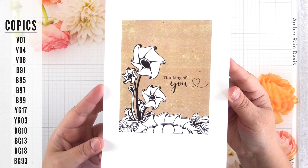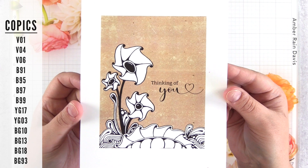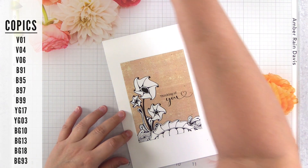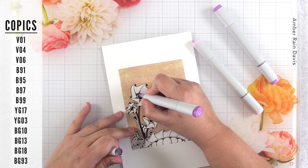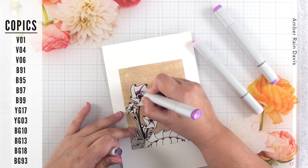We've moved on to the second card here and you can see that I dropped in a digital paper behind this one as well. I actually show you how to set up these cards in that video I just referenced, so be sure to check that out if you're unsure of how to use digital stamps and get them on your paper.